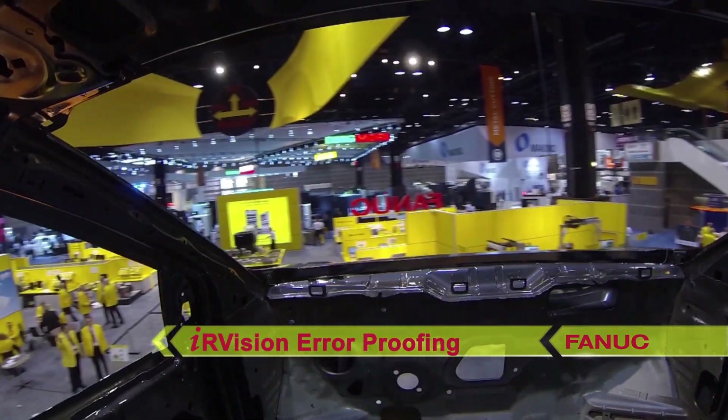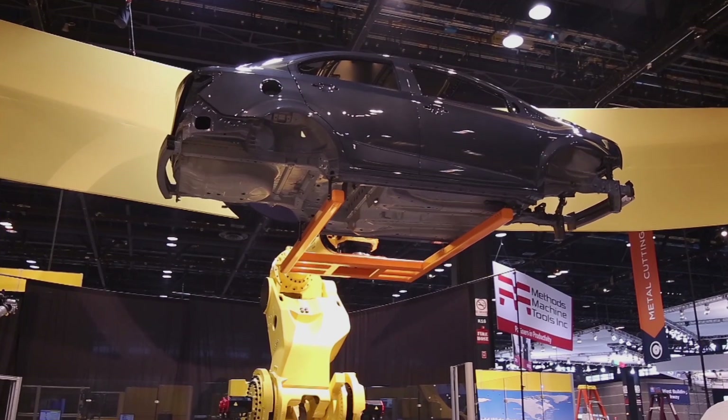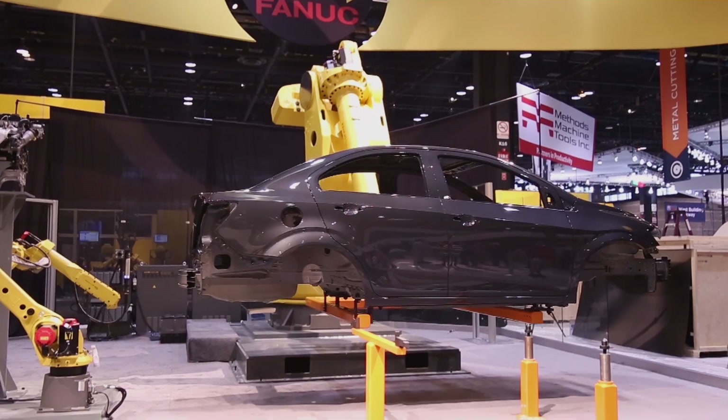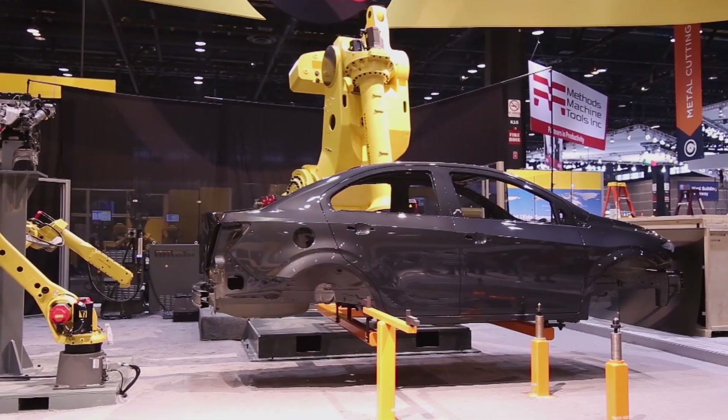The two FANUC M20IA 20M robots use Ethernet IP to control two DC-powered nutrunners, and the robots bolt the engine into the car body.